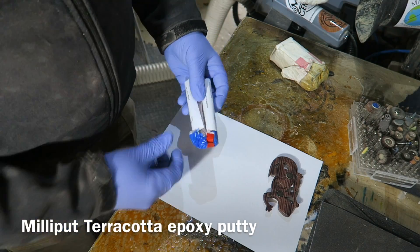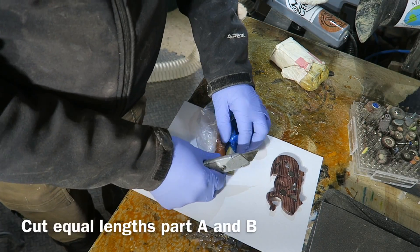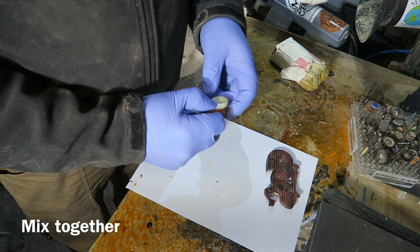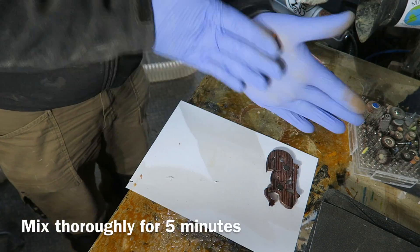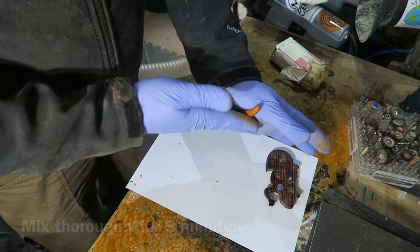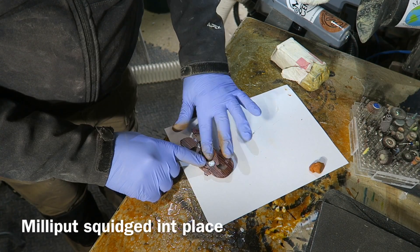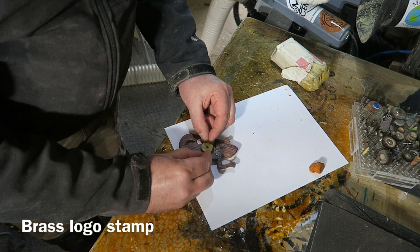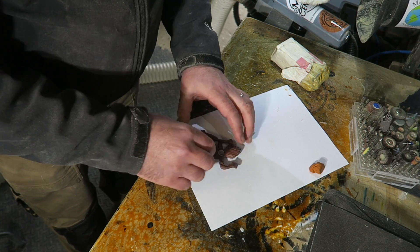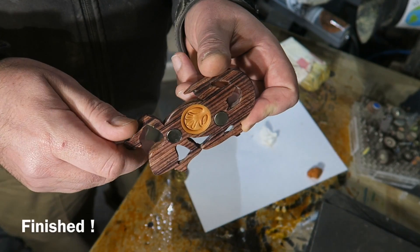Now my favorite - Milliput epoxy putty, this is the terracotta version. Cutting off equal lengths of part A and part B, then mixing thoroughly for a good five minutes - rolling and kneading and folding. Then putting a little ball of it in the recess in the back, squishing that well in and getting it nice and smooth, then pressing my brass logo stamp into it. It's come out very nicely.